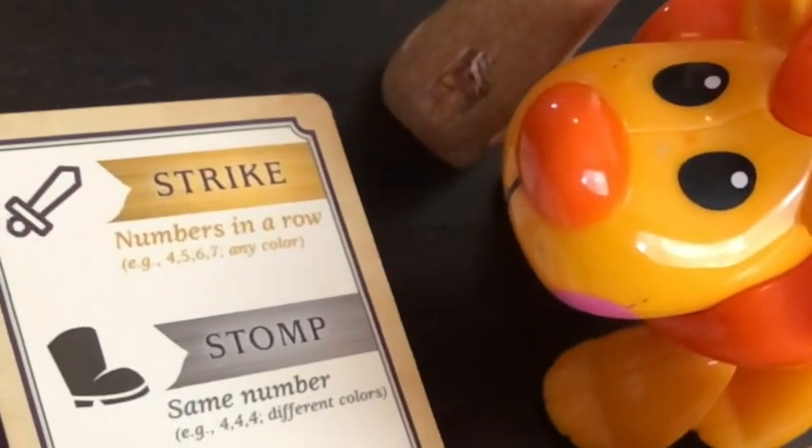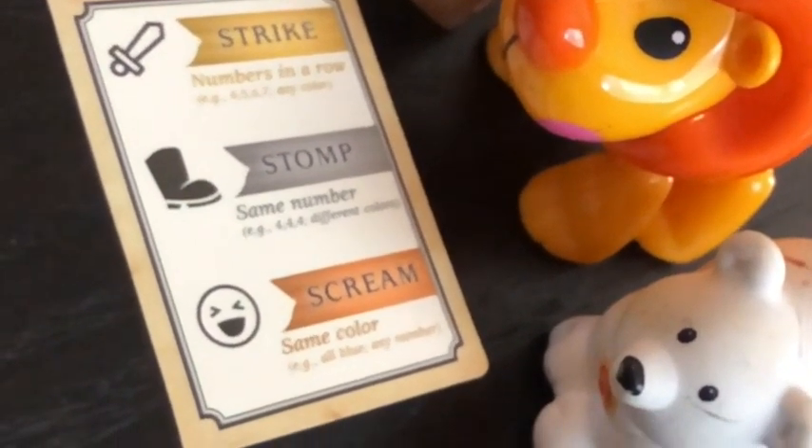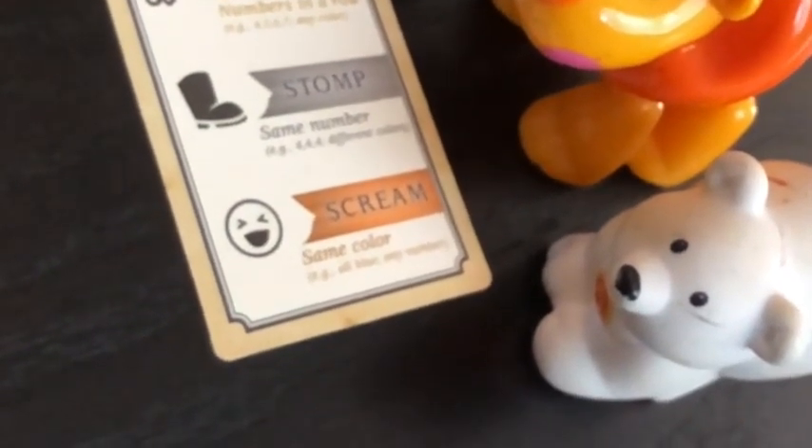Maybe someday she'll be up for competing with me, but for now we play it cooperative style and that's just fine. Another thing she likes to do — her favorite movie is Lion King and she loves Lion Guard, anything African animal — so she switches it up to Lion Guard style, which means she brings a few lion figures down from her toys and has them sit there as we play. When it says scream, we say it's a roar, and that little tweak makes it so much more fun for her. Her being able to adapt this game to her interests makes it more fun, and anything that makes learning more fun makes it more meaningful and easier.